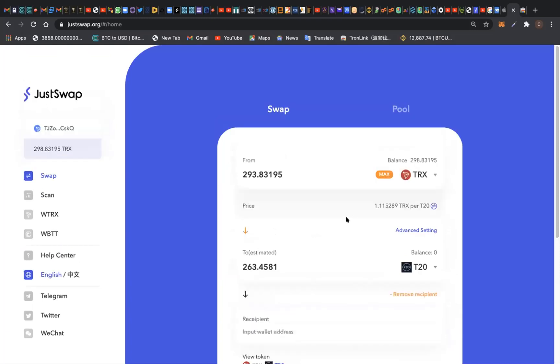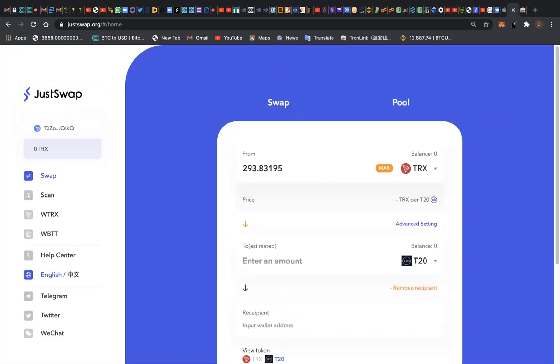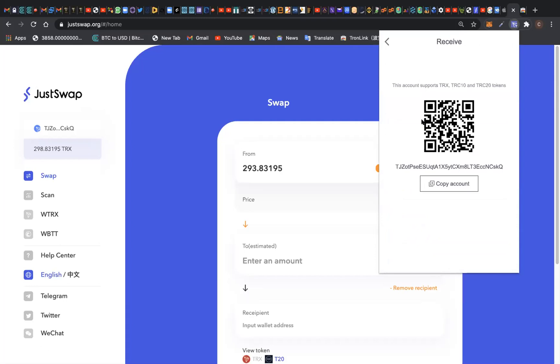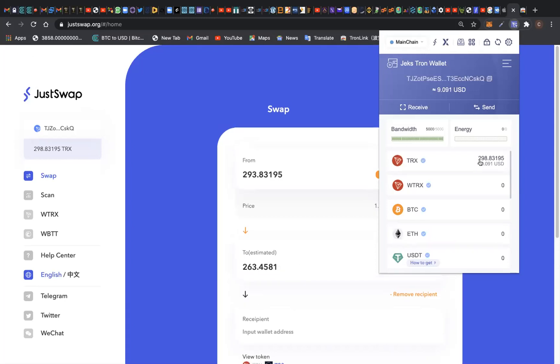What I want to teach you today is how to swap the tokens we earned from the T20 smart contract. I'm going to transfer the T20 token from my Token Pocket wallet to my TronLink wallet, so that I'll be able to swap it to TRX token on JustSwap Exchange. To do that, I'll simply click on 'Receive' and send my T20 token to this particular wallet from my Token Pocket wallet on my mobile phone.